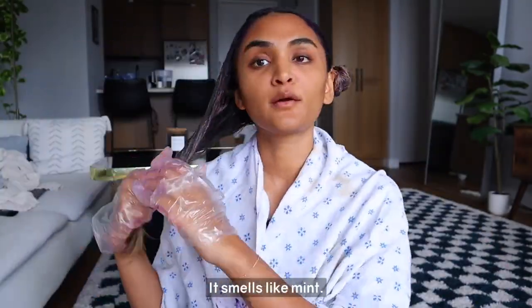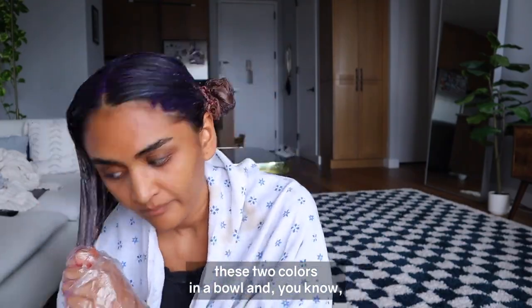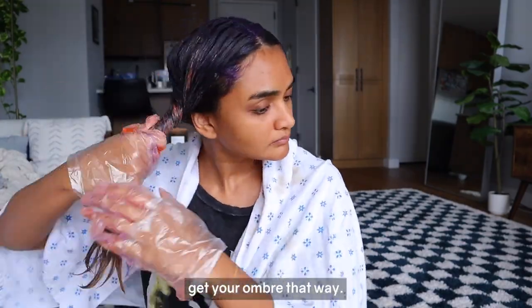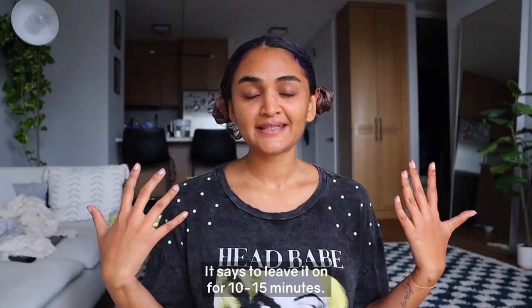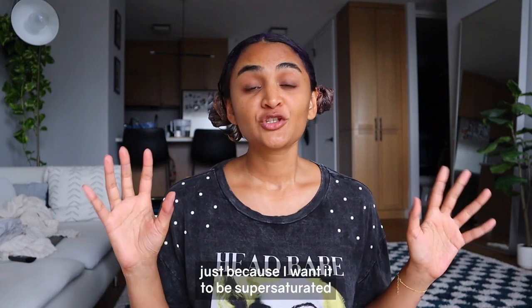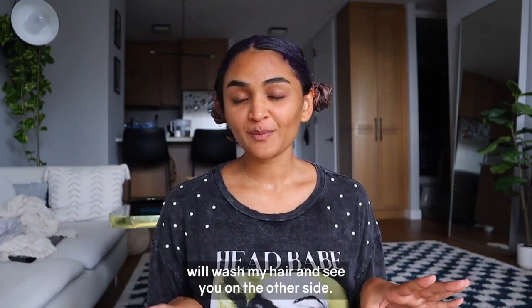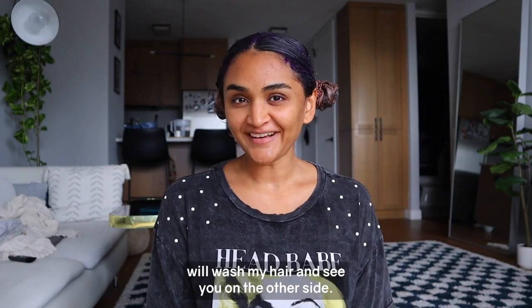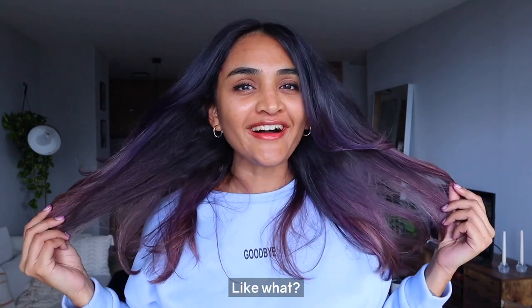It smells really really good — it smells like mint. You can also just mix these two colors in a bowl and get your ombre that way. The color is in — it says to leave it on for 10 to 15 minutes, and I'm going to leave it on for 15 because I want it to be super saturated. Then I'll wash my hair and see you on the other side!